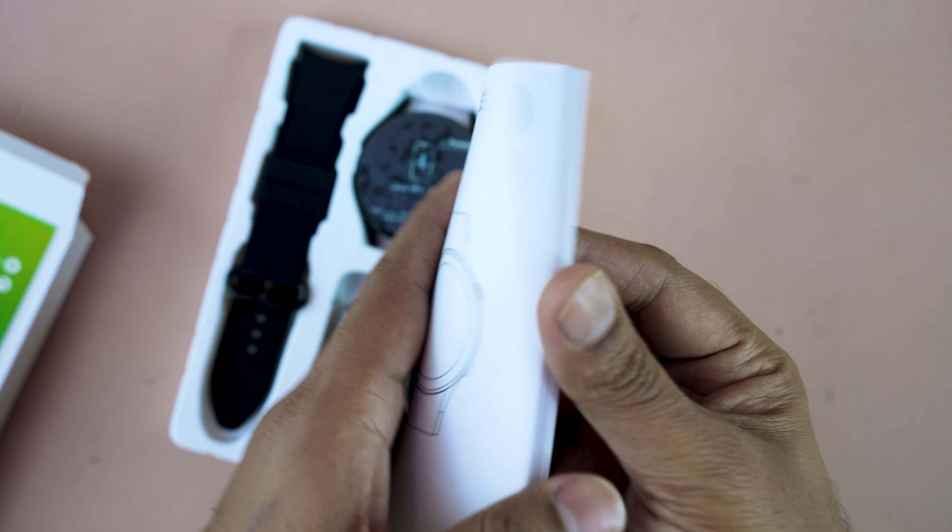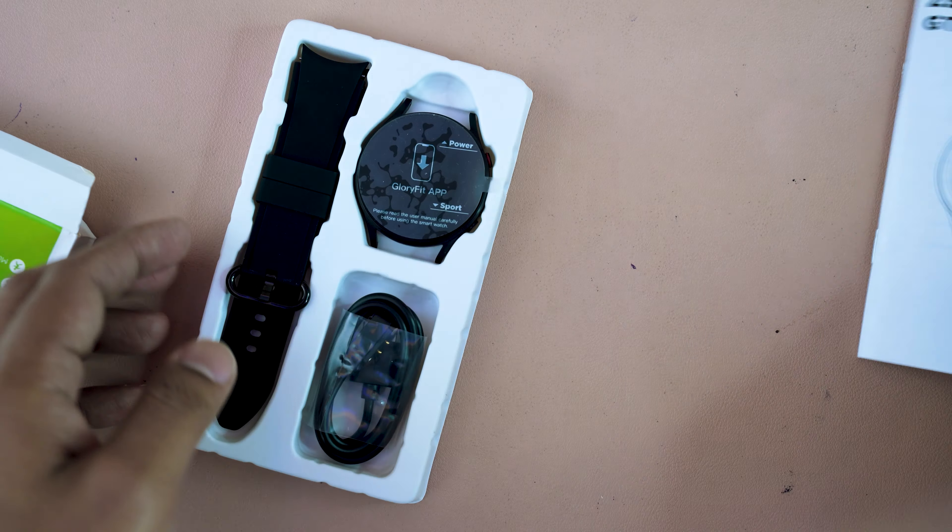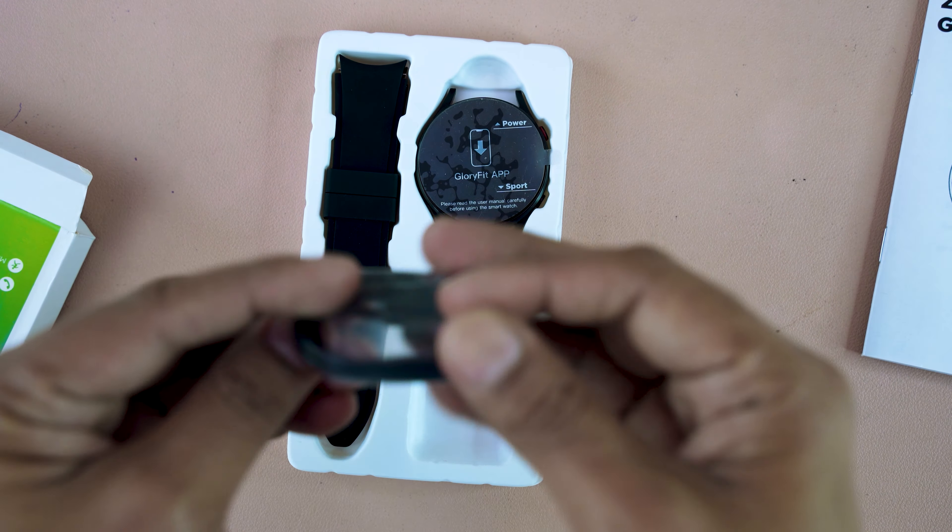Now opening the box — here is the user manual. Here is a large selection of watch faces; around 250 plus watch faces are available. And here is the pin charging cable.